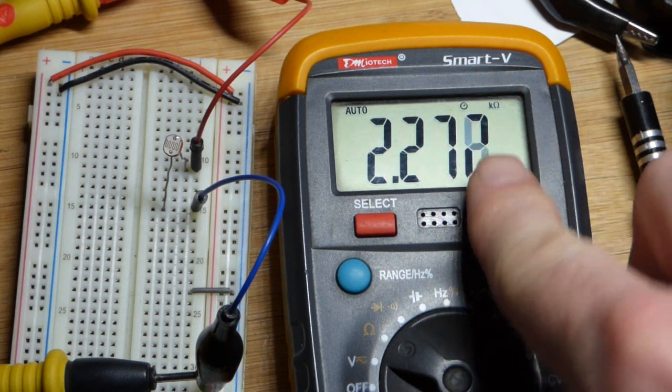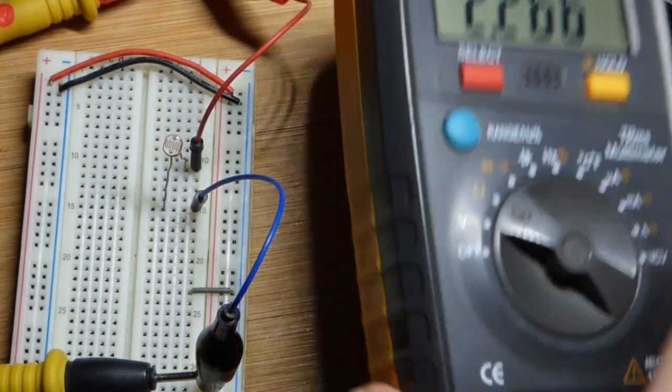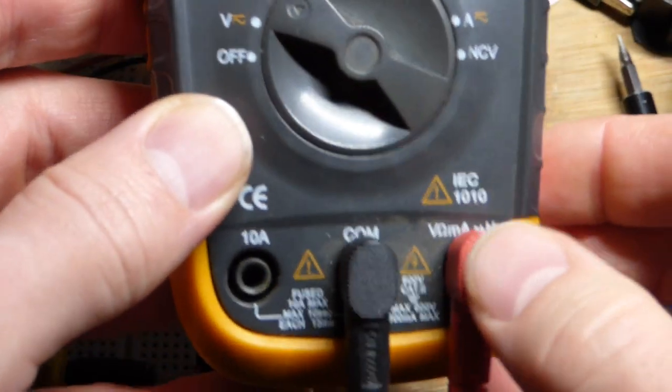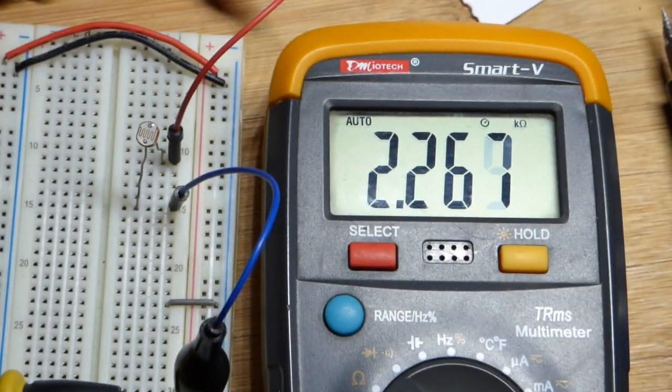So that's in kilo ohms up there. I'm just measuring resistance right there. I don't have to move the red probe for this meter — other meters maybe you will. This one we only have to move for our high current measurements. So that's kilo ohms.